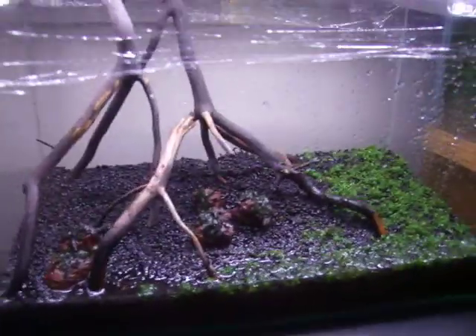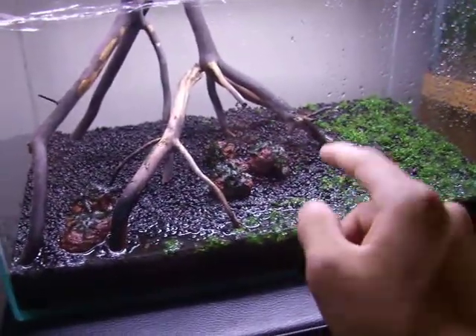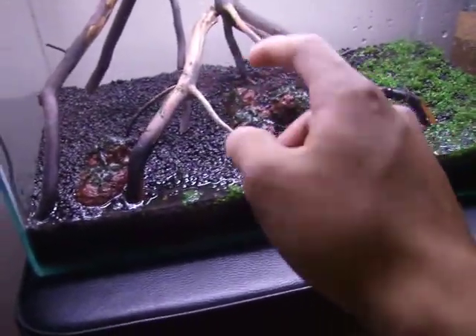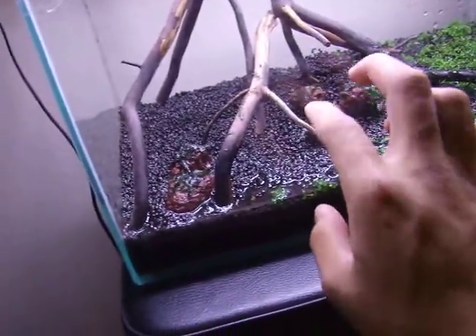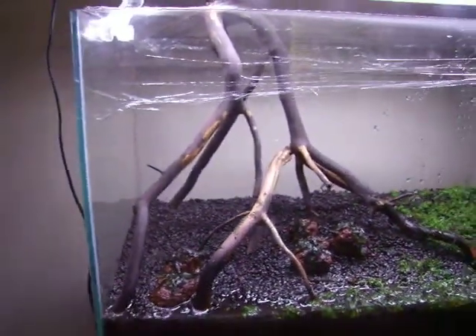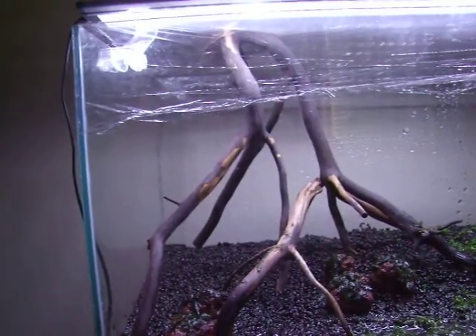Next, I'm planning on probably some pogostemon and Helfryi — or Downoi, as some of you know — to go along here. And then maybe some other foreground plants. In the back I'll still have the rotala, and maybe something on the wood, or maybe just leave it blank and natural.